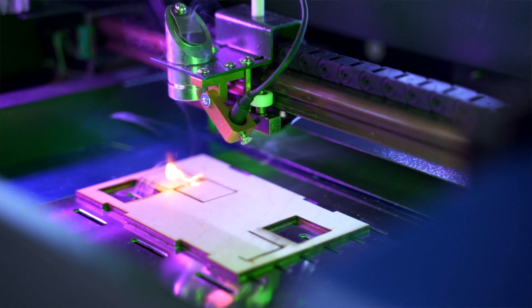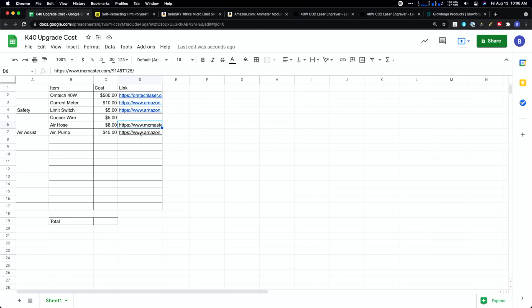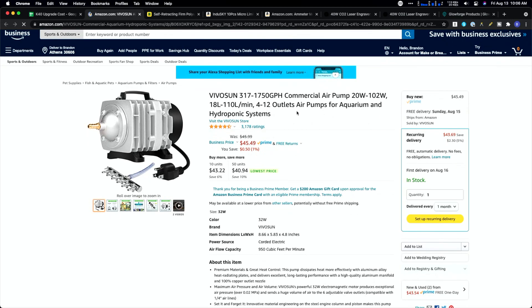Next is an upgrade you pretty much need if you're going to use one of these machines more than just a tiny bit — adding air assist. All it does is add a compressed stream of air to blow away soot and dust, and also put out any flare-ups when engraving flammable material like wood. That's something the Glowforge just has built in. The most effective approach is a little copper tube right at the laser output point, connected to tubing going into an air compressor. Cheap aquarium-style air pumps work well. You may need to 3D print custom brackets to get everything to attach correctly.